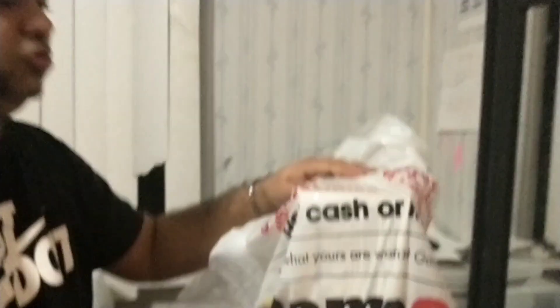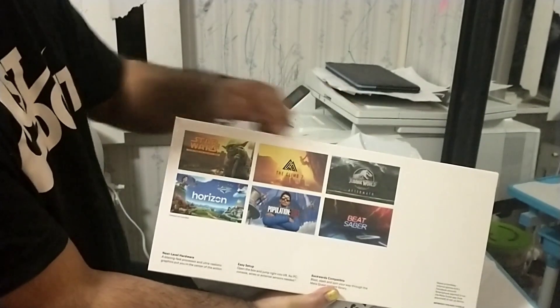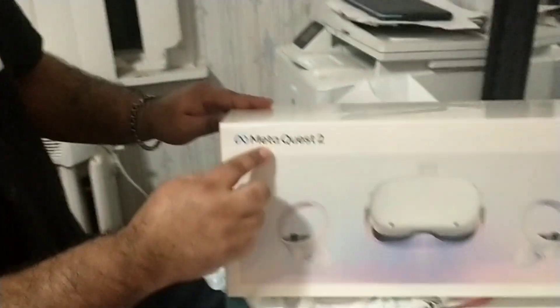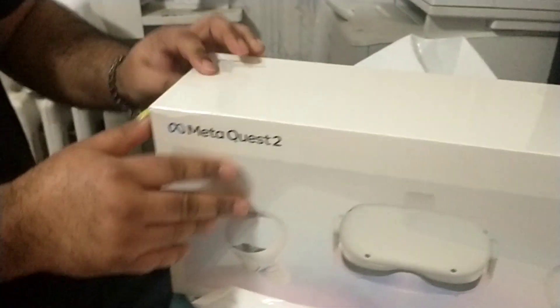What's up guys, I got a Meta Quest 2, one of those VR things that you put on your eyes. I'm gonna do the unboxing for it. There are a few games on the back that you can play or download. This is the front of the box that says Meta Quest 2 — they also call it the Oculus Quest 2. So I'm gonna unbox it and give it a little review.